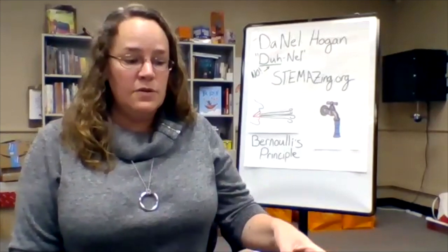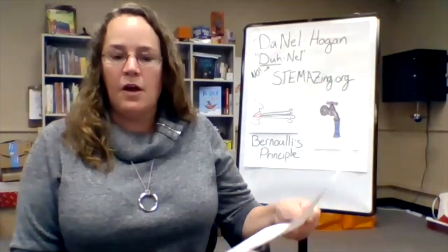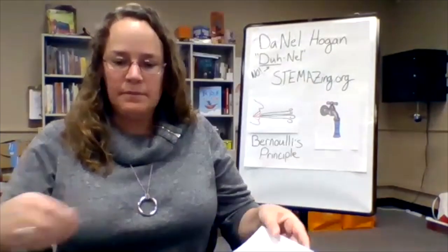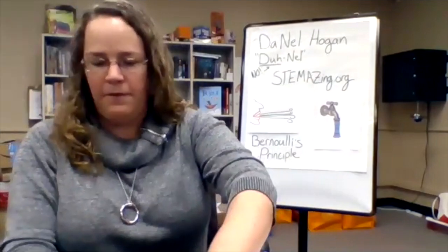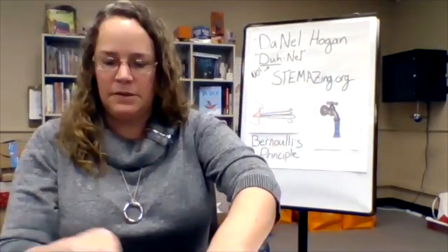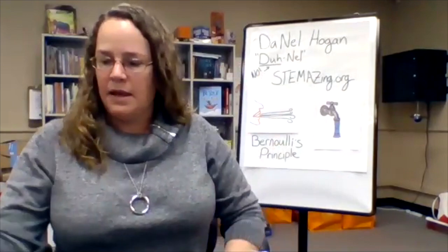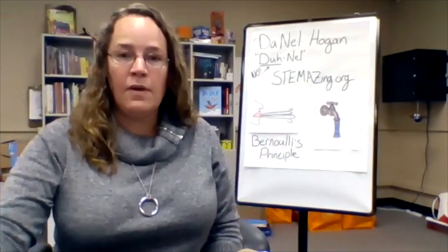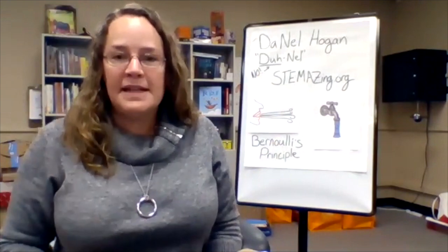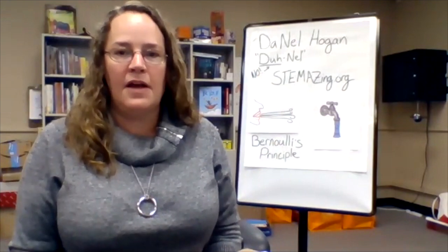Today, to do the experiments we're going to do during this video, you'll need a piece of paper, a pair of scissors, a couple of coffee mugs, an aluminum can, and a spoon. Make sure you have those materials ready, and if you need to gather them you can hit pause here and gather your materials.